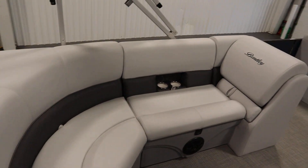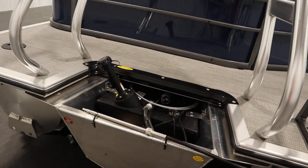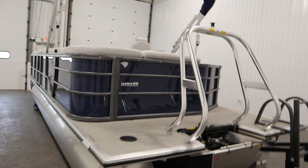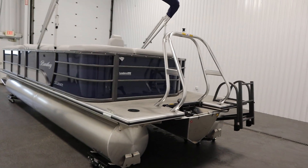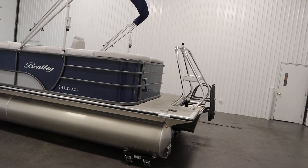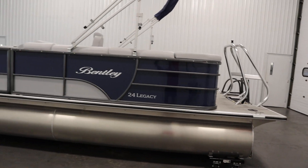This boat has stainless beverage holders throughout and four stainless mooring cleats. There's a 32 gallon fuel tank and a 16 person carrying capacity. It has an eight foot six inch beam and 25 inch diameter pontoons, with through bolted marine decking and nylon fence rail spacers.